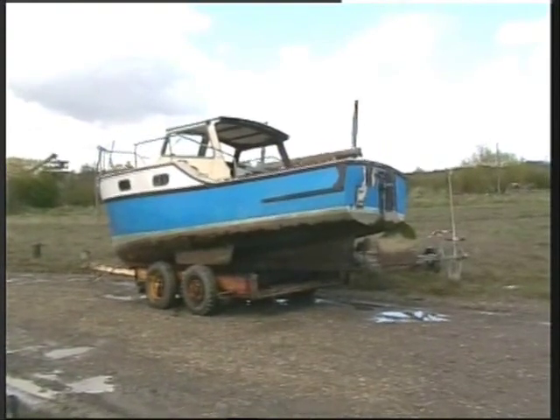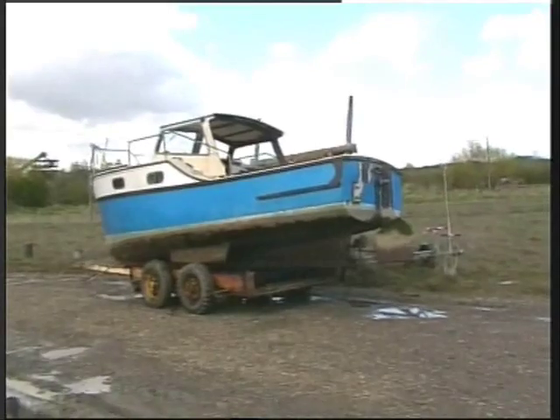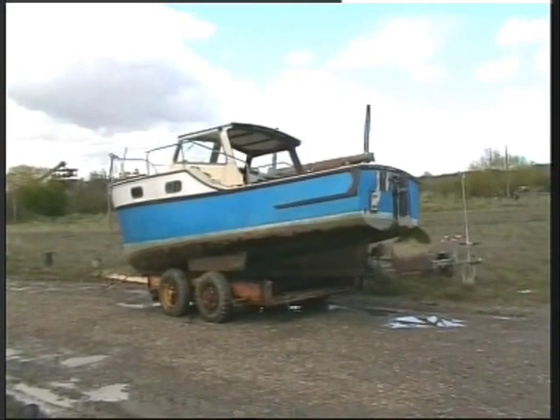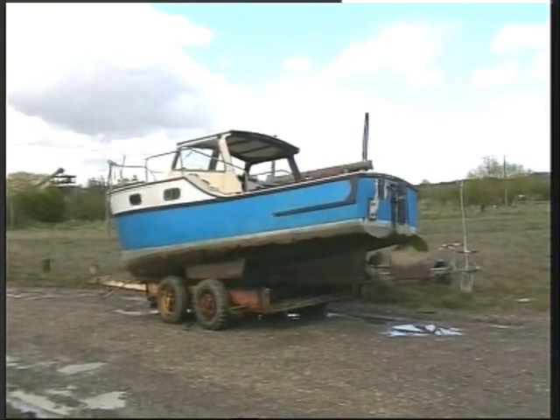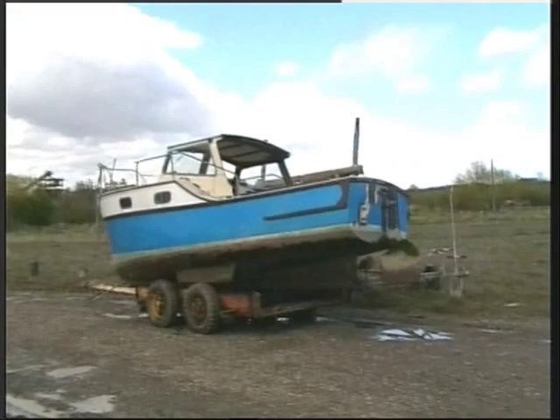Meanwhile my boat is up on a trailer — it's not my trailer, it's borrowed, a bit skew-whiff. But as it's turned out it's okay, it'll do what I want, as I'm only going to be up here for a couple of tides. Quick scrape, paint, bit of maintenance below the waterline anyway.